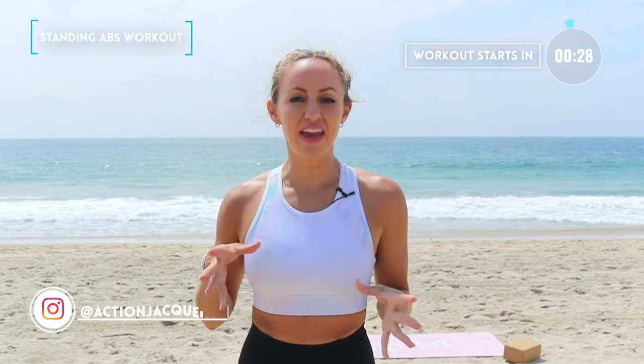This is your standing abs workout. By the end of this, you're going to feel taller and longer with improved balance and a tighter waist. I'm Action Jaclyn. Let's get started.